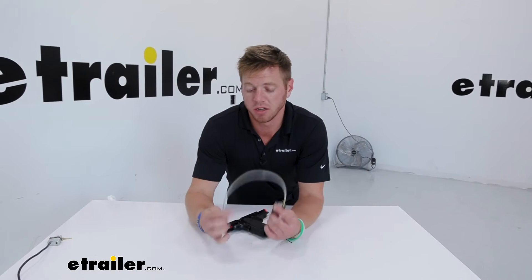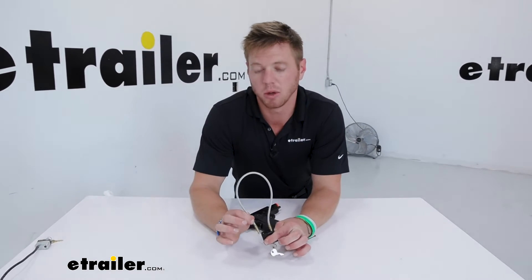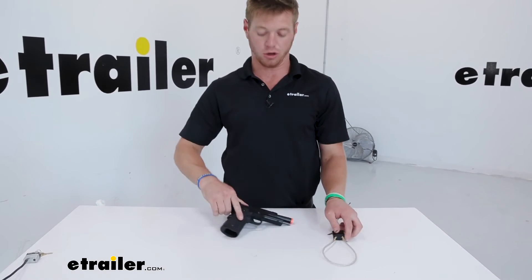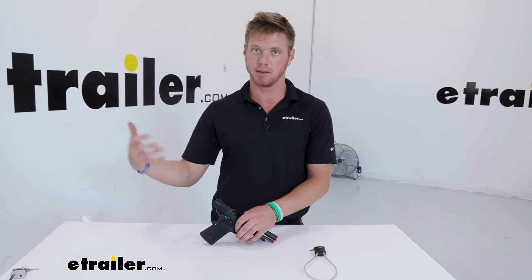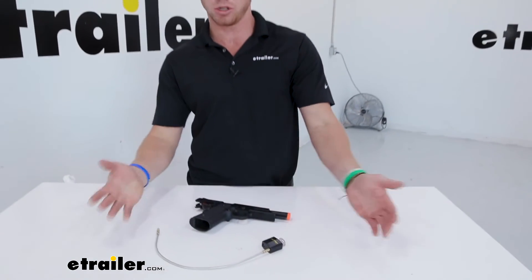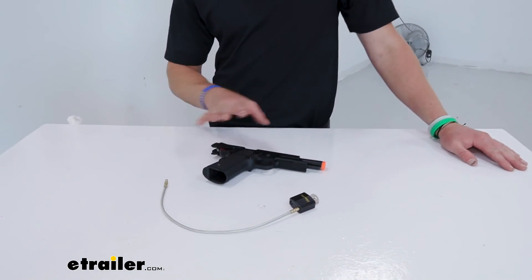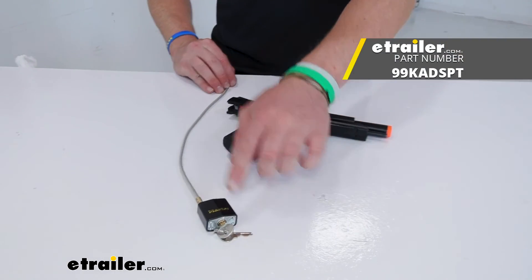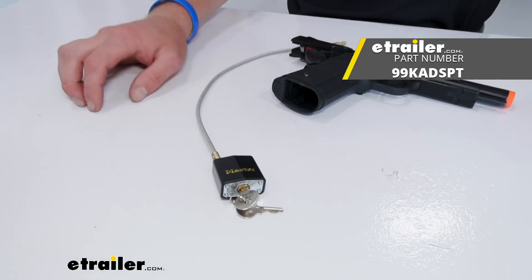Of all the locks for your guns, I think this one's going to be the most versatile, just because it can also prevent it from being stolen. The other options are just going to be trigger locks, which are going to prevent it from firing, but someone can still grab the gun and run off with it and then work on trying to break that lock loose at home. So I think this is the best for theft prevention and also just to make sure that you have peace of mind knowing that your firearm isn't going to fire. That's pretty much it for a look at the Master Lock Gun Cable Lock.